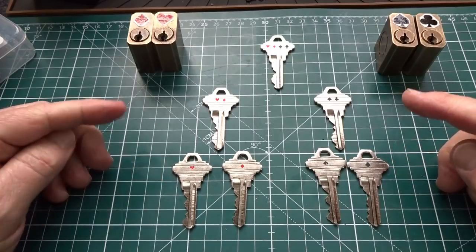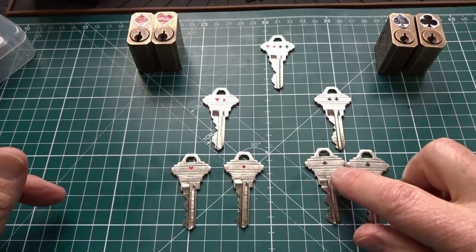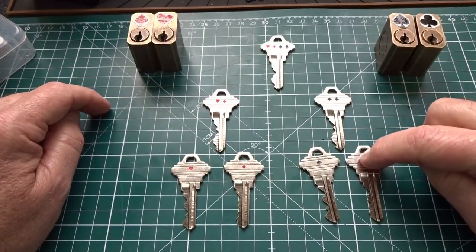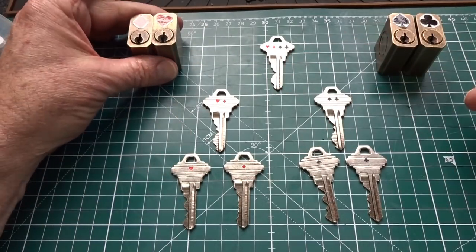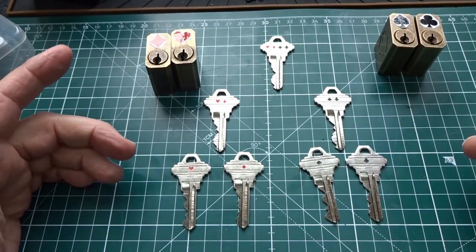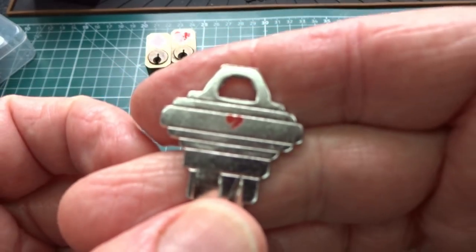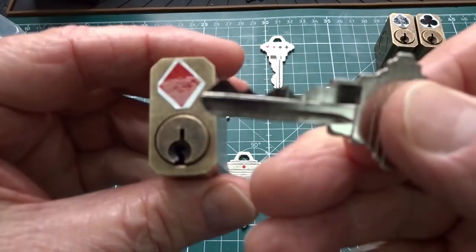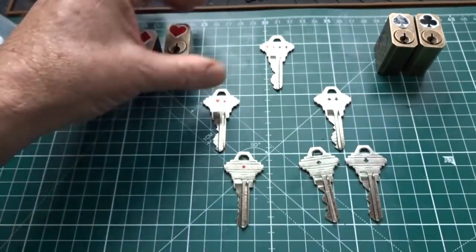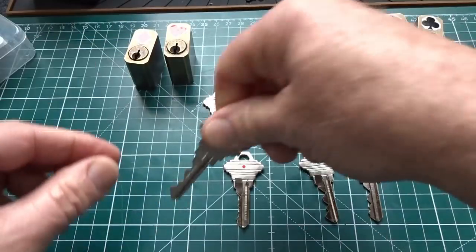With the hierarchy laid out — four apartments, first-floor maintenance key, second-floor maintenance key, and master key — the locks are pinned up according to the instructions. Starting with the heart key: it should open only the heart lock. Testing on the diamond lock — nothing. Testing on the heart lock — it opens perfectly. Testing on the spade and club — neither opens. The heart key works exactly as intended.